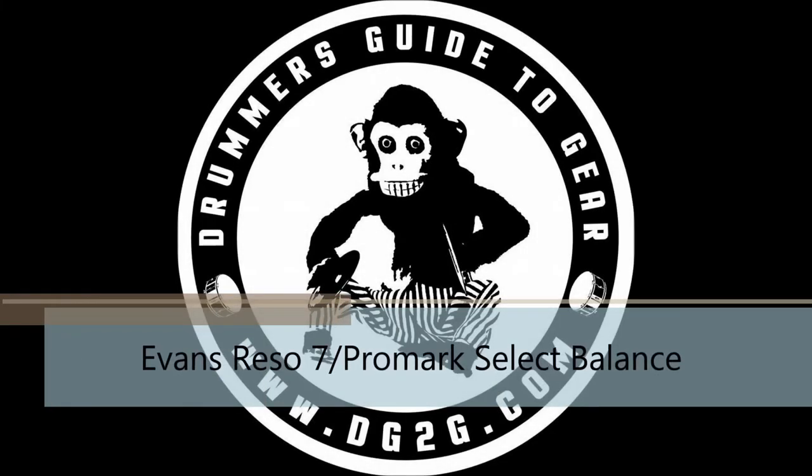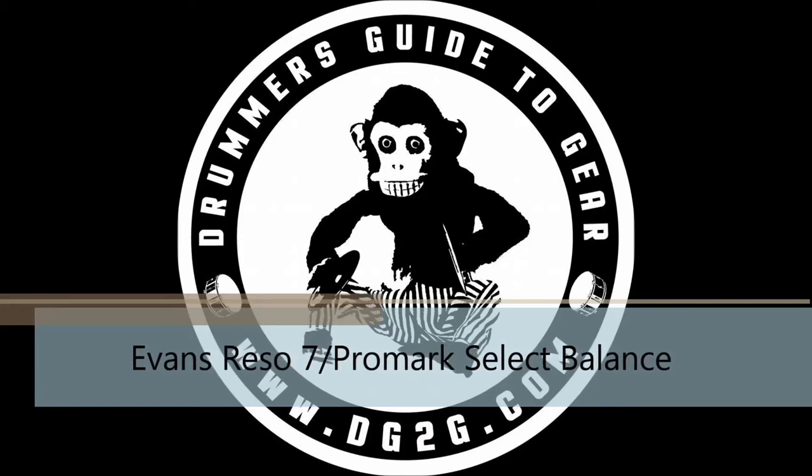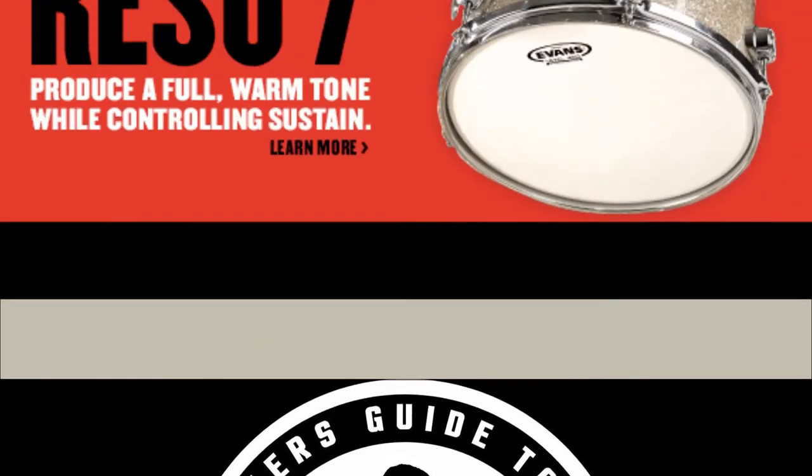Hey guys, thanks for joining us this month. We're going to be doing a two-part review. We're going to take a look at the new Rezo 7 drum heads by Evans and the Select Balance Promark drumsticks. Let's go ahead and start off and talk a little bit about the Rezo 7 drum heads.